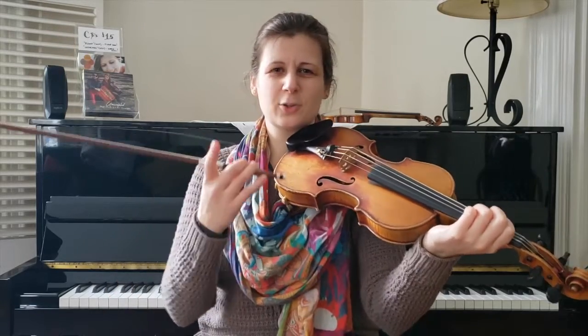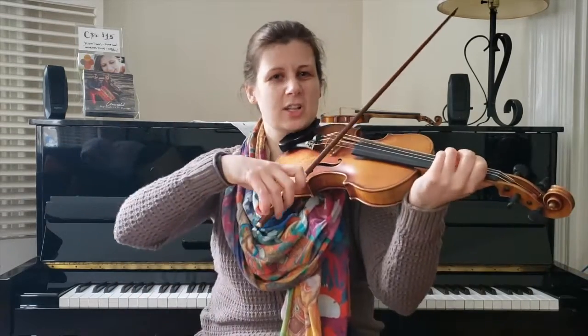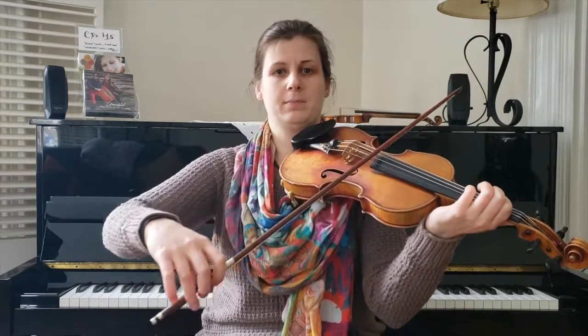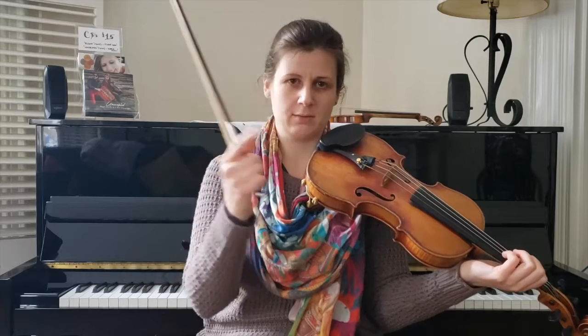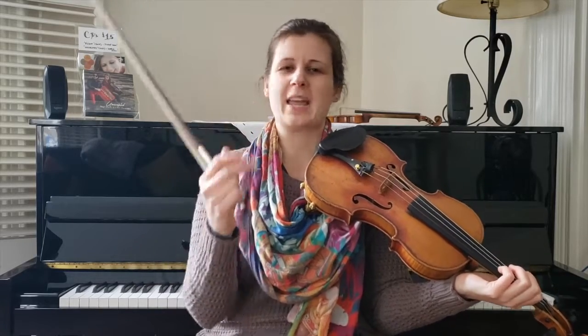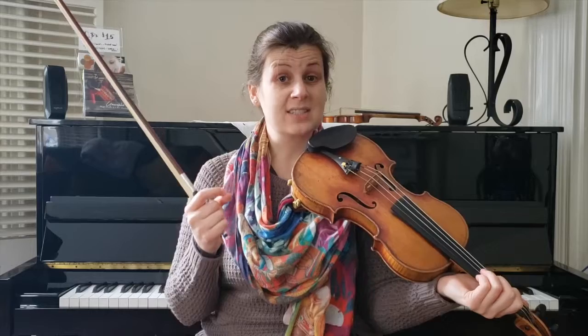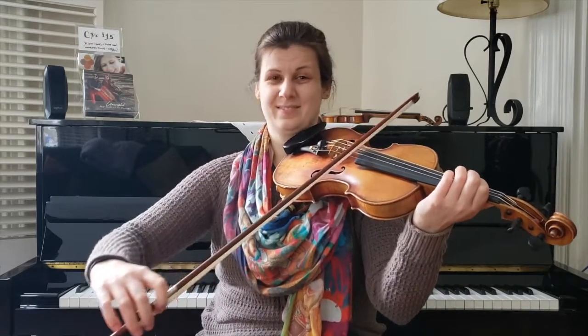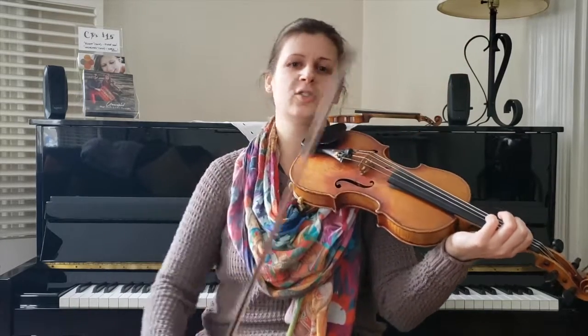If you see it slurred on a page somewhere, it'll just look like down, up, up, down. Like one down bow and then some sort of three-eighth-note equivalent for the up bow. But it's what's going on inside that up bow that's really important. You hear how there are actually four impulses on that: one, two, three, four.